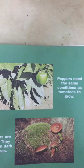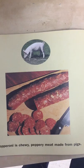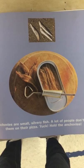What's your favorite topping? Peppers need the same conditions as tomatoes to grow. Mushrooms are different — they grow best in dark, wet places. Pepperoni is chewy, peppery meat made from pigs.